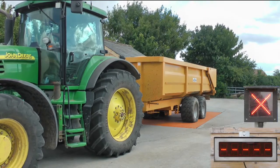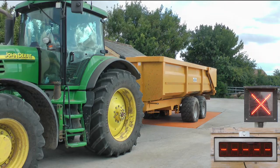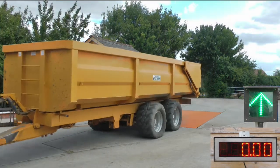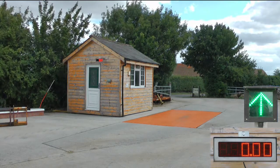As each set of axles is caught, a large numerical display attached to the weighbridge displays the caught axle weight. The indicator saves this axle weight to its memory during the process and totalises the weights at the end.